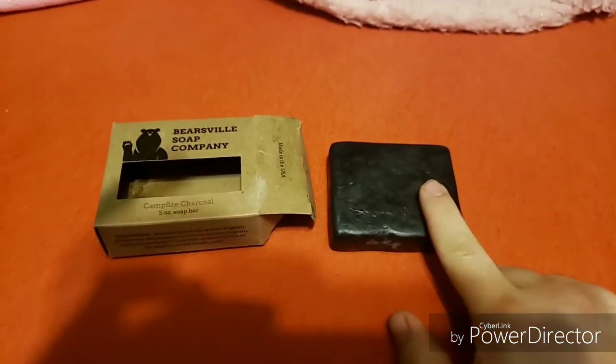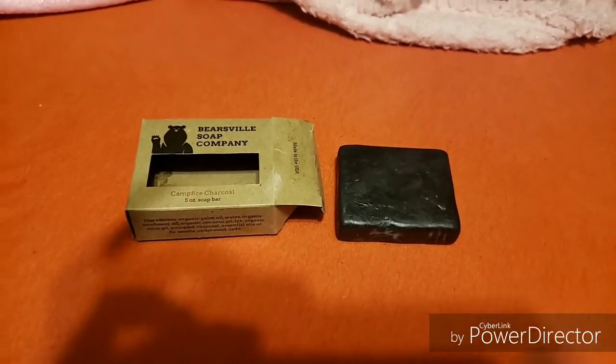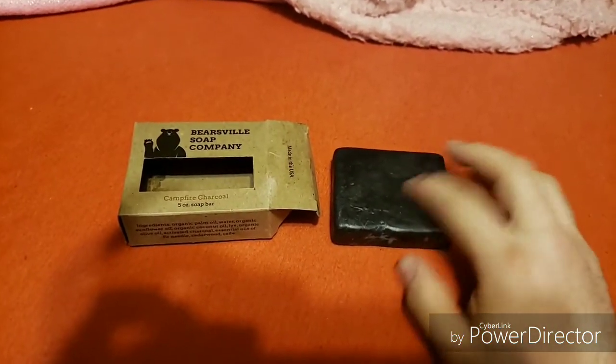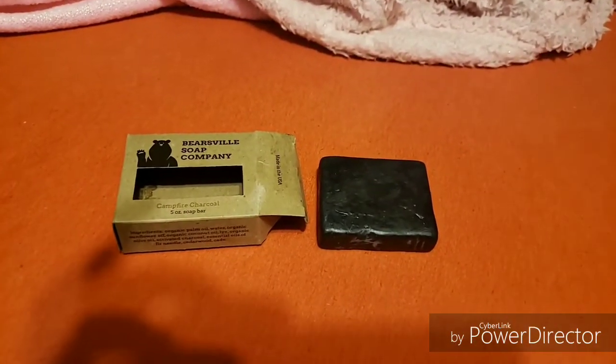So yeah, I would give this bar a definite 10 out of 10, because it is great. The one thing that would make it perfect would be a scratchier, more exfoliated bar. Otherwise, I think it's great.